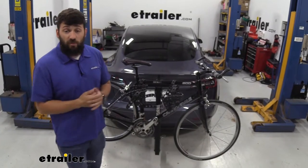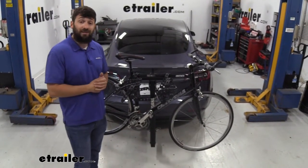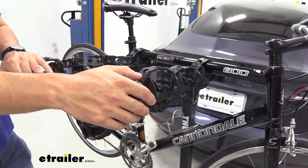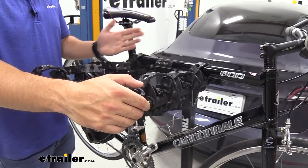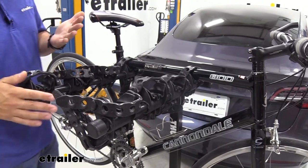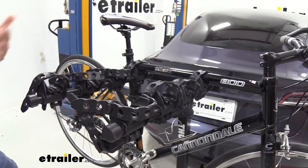The Thule Hitching Post Pro is going to be an excellent bike rack option for you and the family because it allows us to carry up to four bikes. There are two main types of bike rack options on the market: hanging style, which is what you see here, and platform style. Hanging style bike racks are typically a little bit more cost effective and lighter, therefore easier to get on and off the vehicle. Platform style racks are typically a little bit heavier, therefore more cumbersome, and they are going to cost a little bit more money.